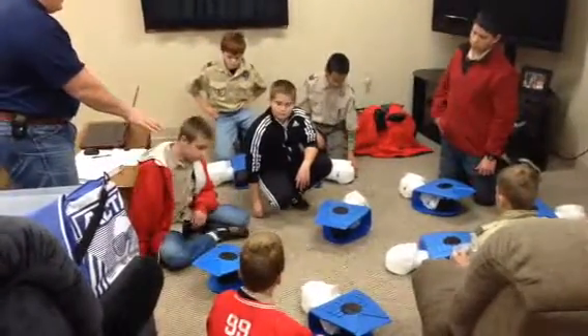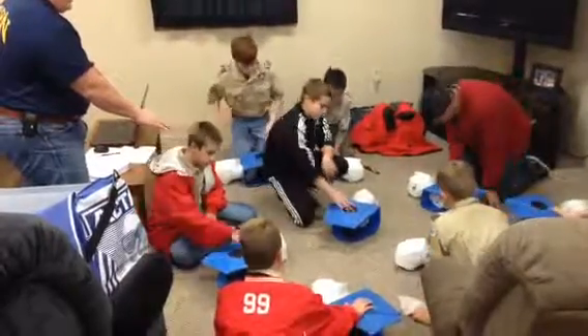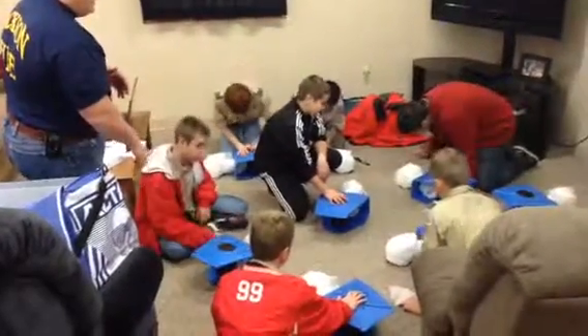Now we're going to walk over and put our hand on him. Sir, sir, are you okay? Say it: sir, sir, are you okay? There's no response.